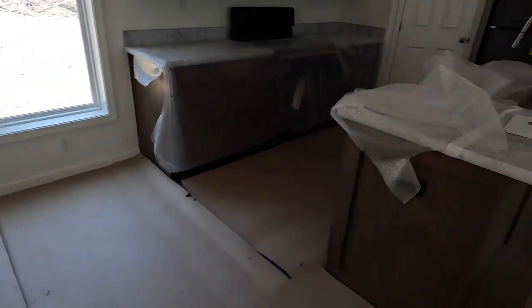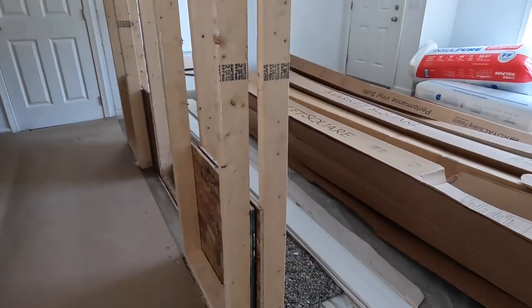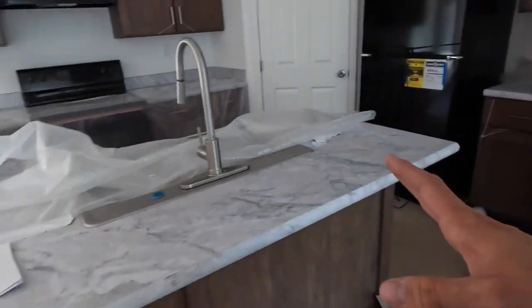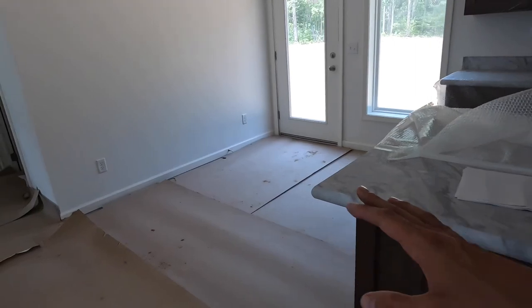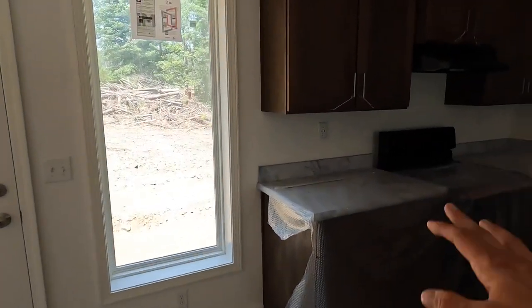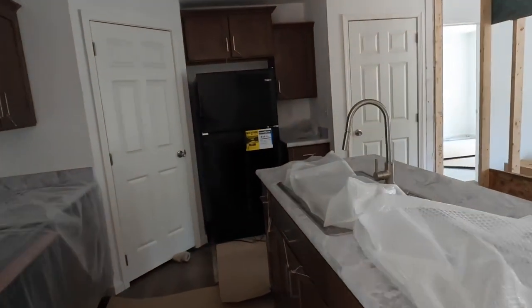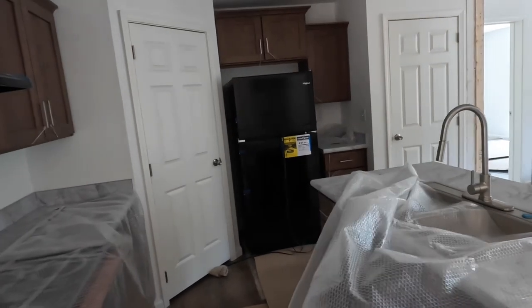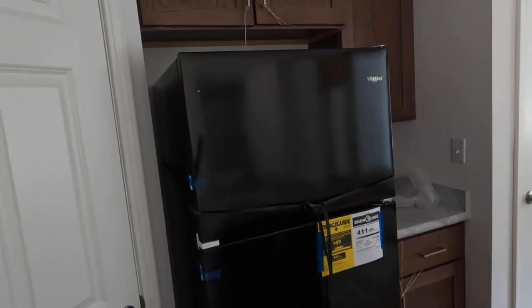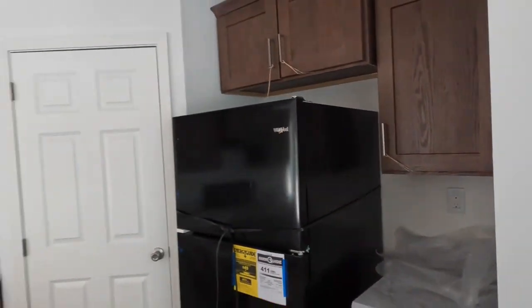The flooring in this house is all sheet vinyl and carpet. Right here is kind of a centerline joint between the carpet and the sheet vinyl, the sheet vinyl being in the kitchen and dining room. There's cardboard put down to protect it from being gouged or dinged up, and bubble wrap over the countertops and cabinets to cover those up. I already picked this up because I was doing some quality inspection. Range and fridge are installed already from the factory.